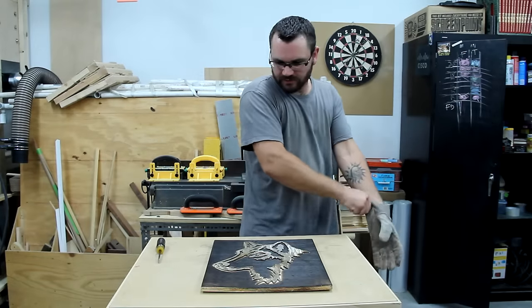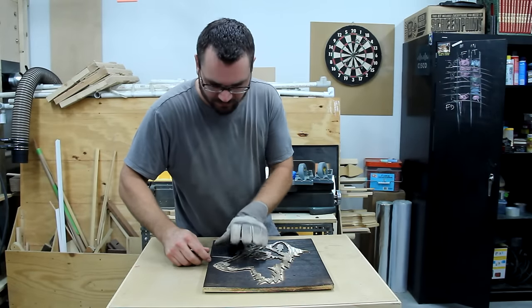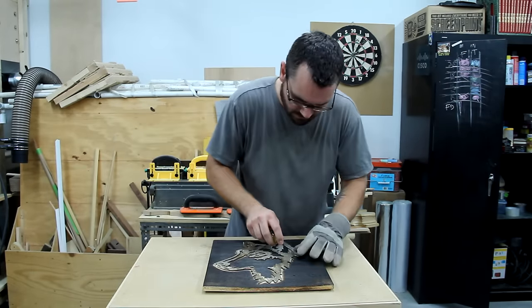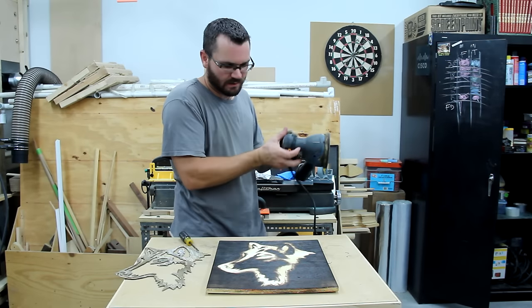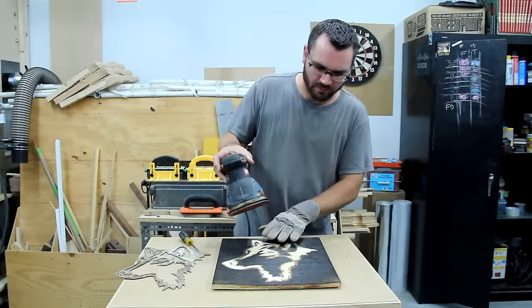You want to pop off these ridiculously hot staples that you put in, if you had to put them in. So this doesn't wipe off — you want to give it a really quick sand. It will lighten it up a little bit right now, but the poly will darken it up again.